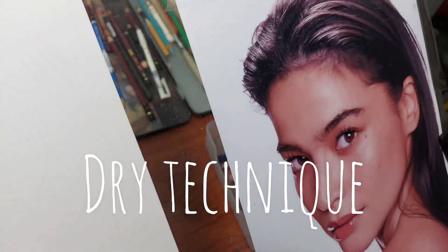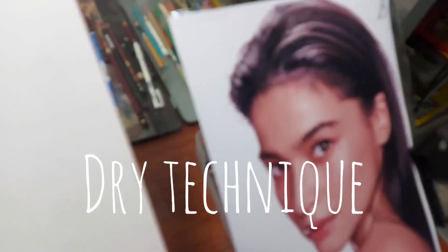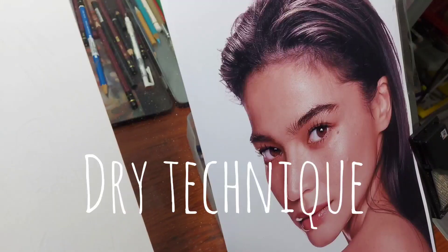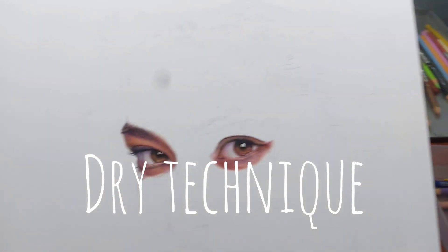My reference photo is one of my favorite Filipino actresses, Ms. Ann Curtis. So this is really a hardcore skin tone drawing that I will be sharing with you using this new technique.